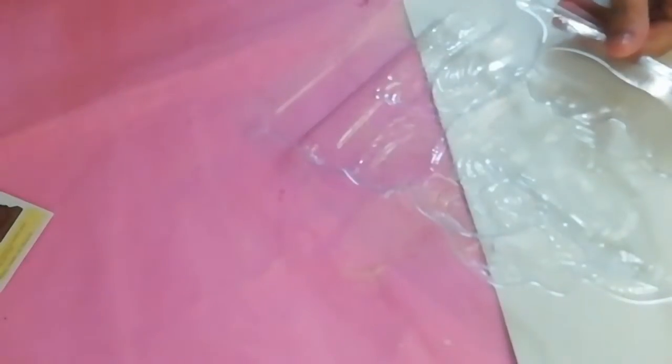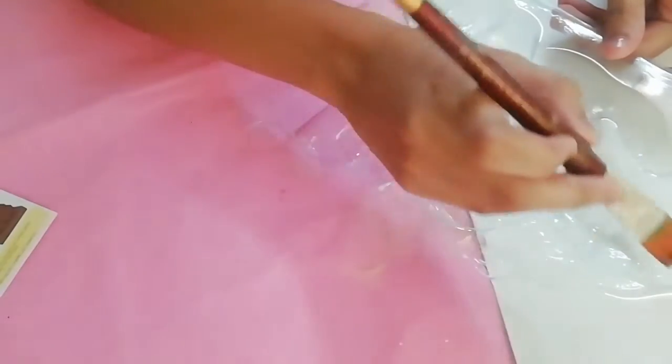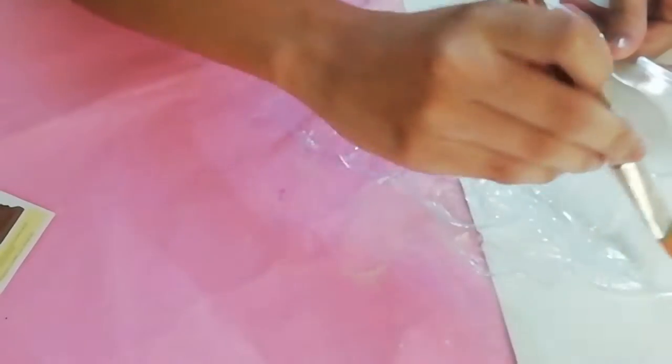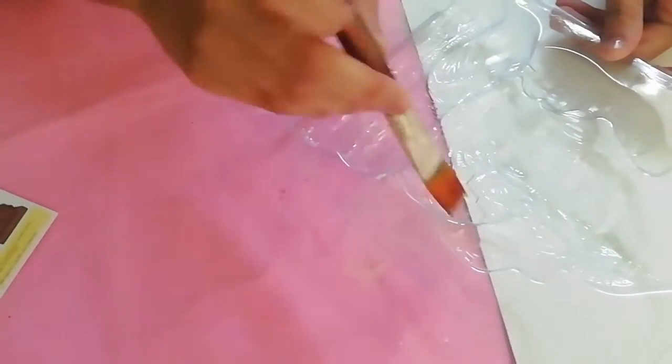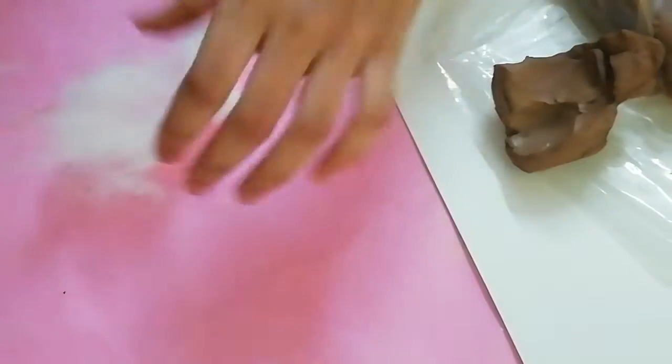First, I'll start by applying oil to the mold. You can use coconut oil, baby oil, or any other oil. The reason why we are applying oil to the mold is so that we can easily remove the clay from the mold.